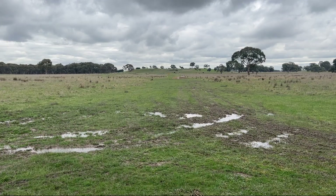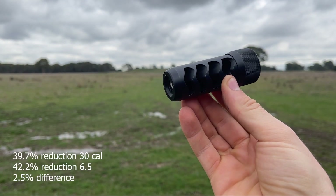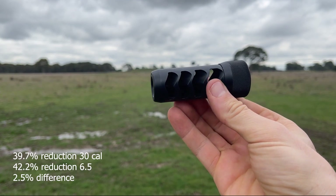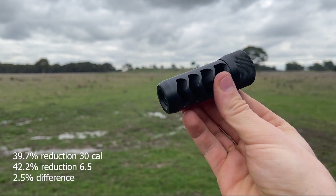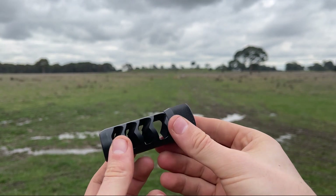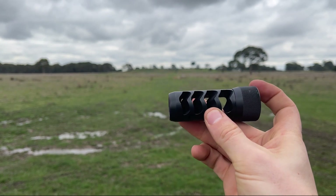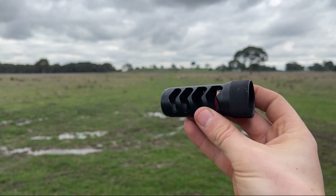Results are in. For the Sidewinders: the 30 cal gave 39.7% recoil reduction and the 6.5 gave 42.2% recoil reduction — a 2.5% difference between the two brakes, which is more or less what I expected. It's small, but there is a difference, because with a more traditional brake design the calibre of the muzzle brake makes a little bit more of a difference, and I'll explain why.